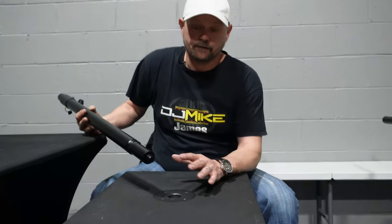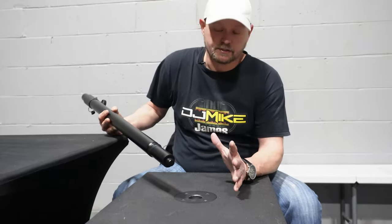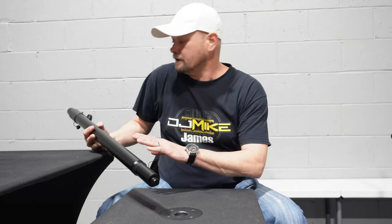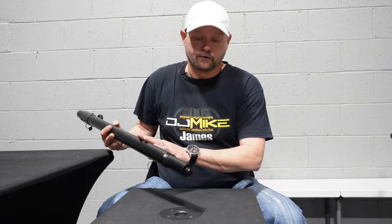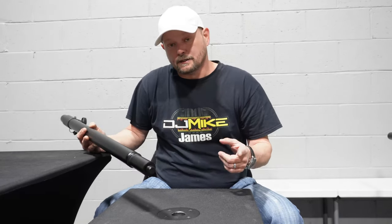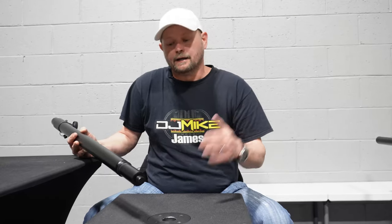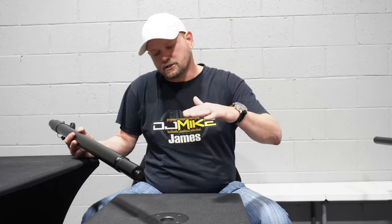I had used a lot of On Stage products previously in bands — my amp stand was an On Stage, a lot of my mic stands were On Stage stands. And as I was searching for another product because I did want to get another lighting system to put on top of my speakers, I couldn't keep them at such a shallow height. The PV sub pulls were only so tall.